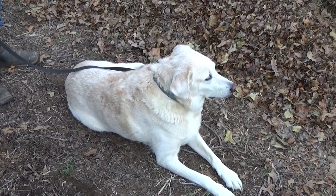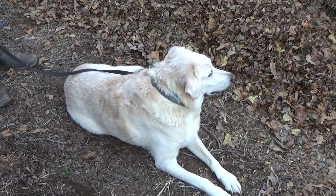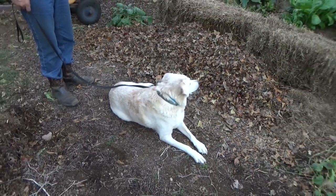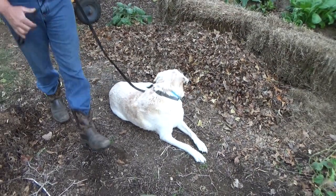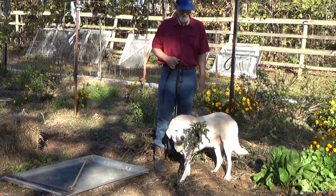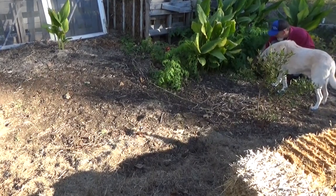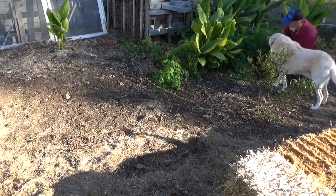My nature used to be to till all this beautiful organic material into the soil — it will break down, but it takes a long time and it binds up all the nitrogen. Remember: the better the mulch, the better the soil; the better the soil, the better the plants; the better the plants, the better the harvest. Tilling not only breaks up the web of life, it slows down the organic decomposition.